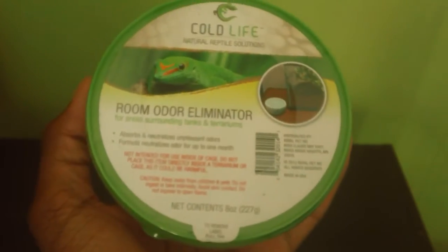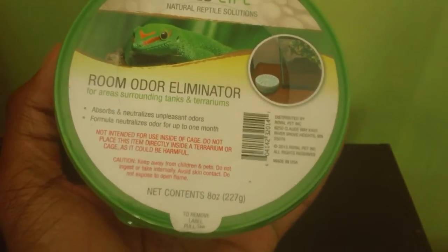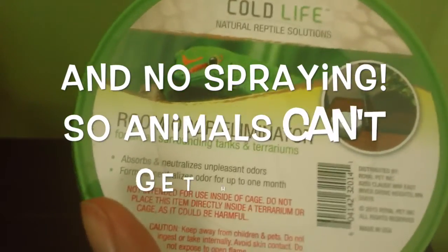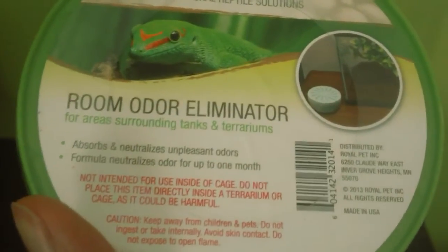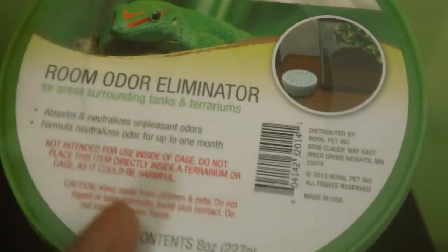We're kind of up to my favorite product of all time that I thought could never be created. This is the Cold Life room and odor eliminator. For areas surrounding tanks and terrariums — you're not going to put this in your leopard gecko's cage; you're going to leave it outside the cage, right next to it. You simply open it, and you get a very nice air freshener. It lasts for 30 days. Key points: absorbs and neutralizes unpleasant odors, and the formula neutralizes odor for up to a whole month — that's 30 days of amazing cleaning.